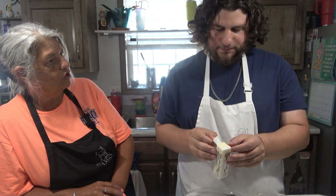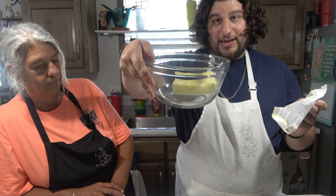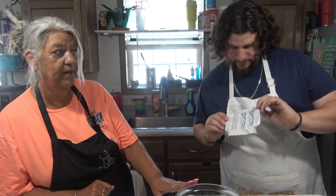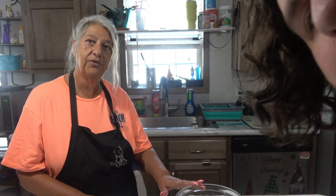Well, we can add some more chive too. Into the bowl. We used unsalted butter. Yes, just because I don't know how much salt content is in here, and you don't want it too salty, so we used unsalted butter.